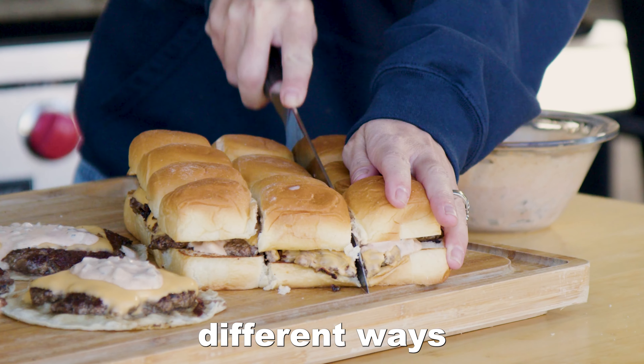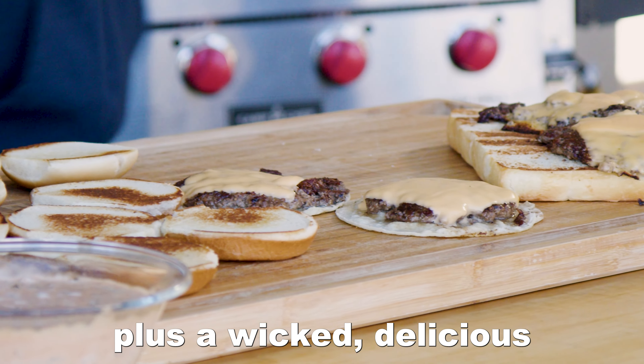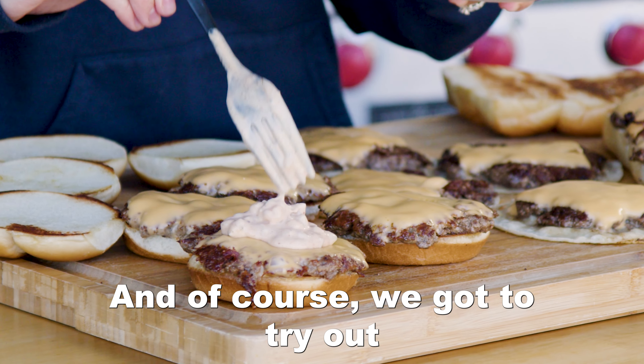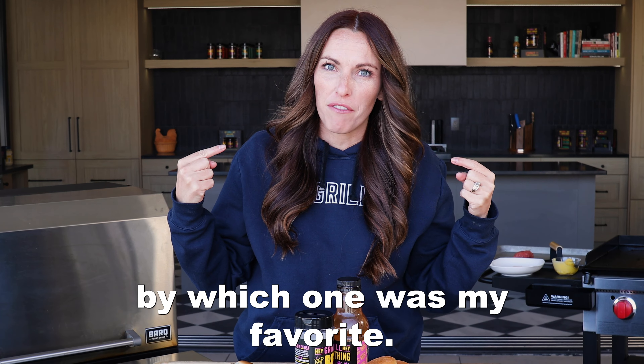Today I'm showing you three different ways to do smash burgers in your backyard, plus a wicked delicious homemade burger sauce, and of course we've got to try out the viral smash burger taco. I think you'll be surprised by which one was my favorite.